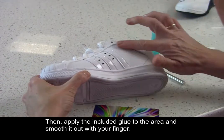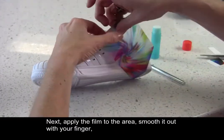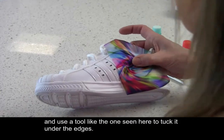Apply the included glue to the area and smooth it out with your finger. Next, apply the film to the area, smooth it out with your finger, and use a tool like the one seen here to tuck it under the edges.